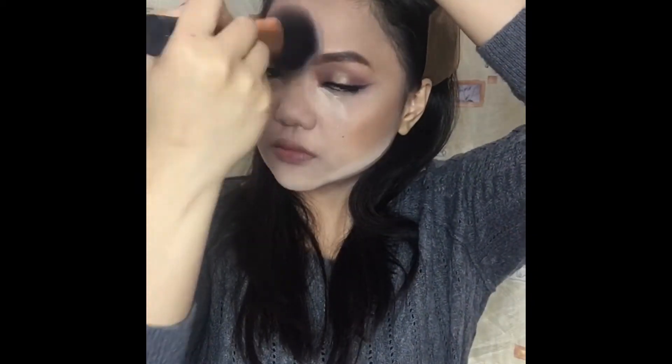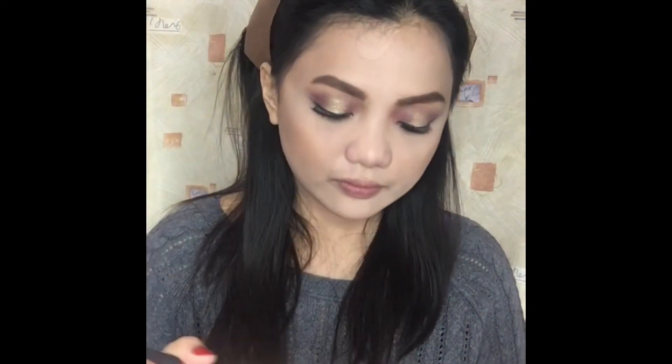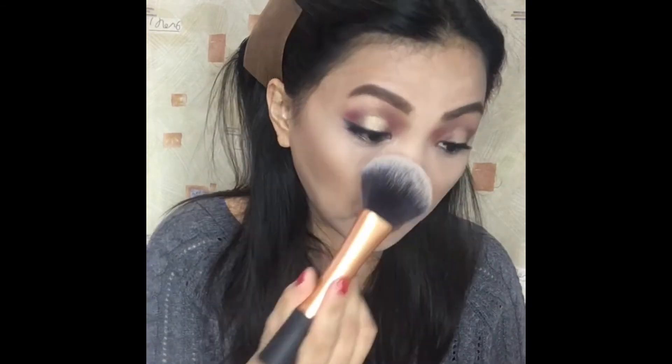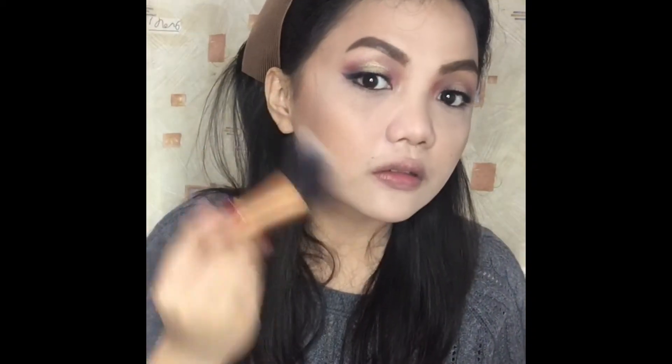Now what I'm doing is dusting off all the loose powder I applied earlier using my Real Techniques Powder Brush. To set the rest of my face, I will use this Rimmel London Stay Matte Long Lasting Pressed Powder in the shade Silky Beige, using my powder brush from Real Techniques.